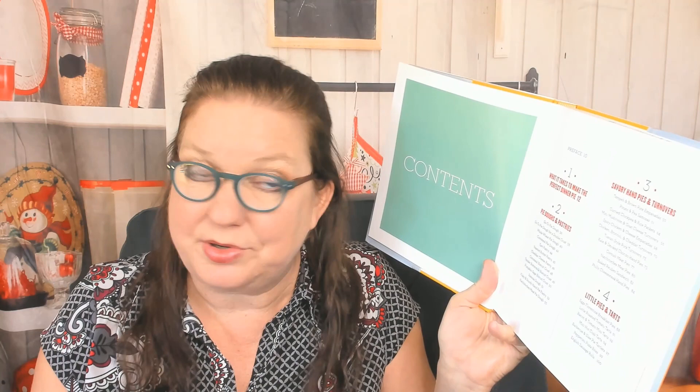Chapter one: What It Takes to Make the Perfect Dinner Pie. Chapter two: Pie Doughs and Pastries. Chapter three: Savory Hand Pies and Turnovers — I don't think I've ever had a savory turnover unless you count samosas. Chapter four: Little Pies and Tarts. Chapter five: Galettes and Other Garden-Inspired Pies and Tarts. Chapter six: Quiches and Their Cousins. Chapter seven: Pot Pies. Chapter eight: Shepherd's Pies and a Meat Pie Miscellany.